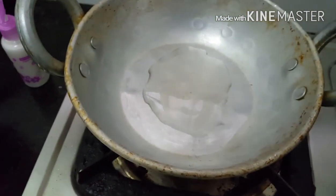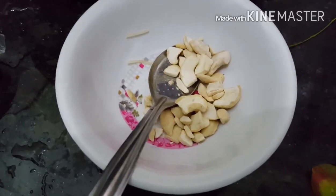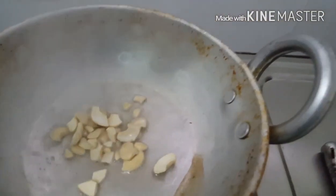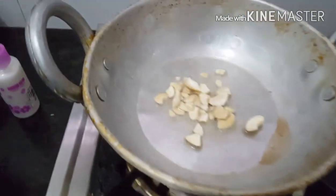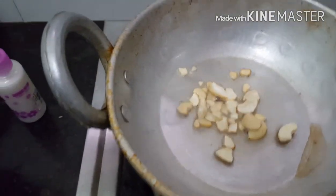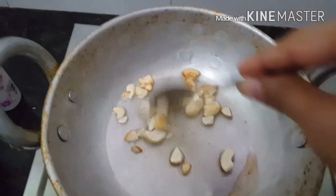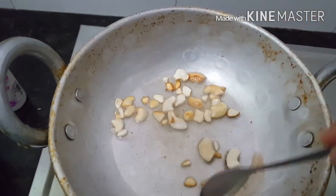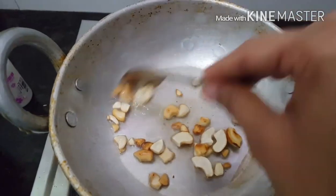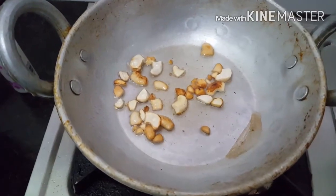Now I am going to take another pan which has ghee in it. I am heating the ghee. I have taken some broken cashew and I am just frying them in that ghee. Just a brownish color is enough. You can see that a light brownish color is coming. Now it is time to switch off the stove.